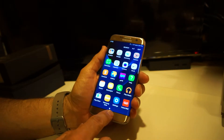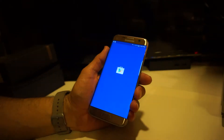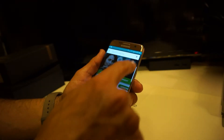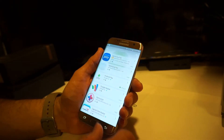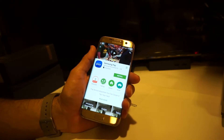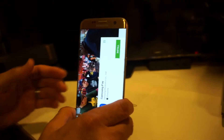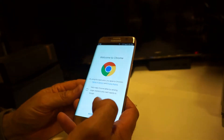To get Samsung Pay, you'll need to go to the app store and install it separately. Also note, the browser has Google Chrome. Searching for Samsung Pay confirms you have to install it, so if you want to use it on the Verizon version, make sure to download it from the store.